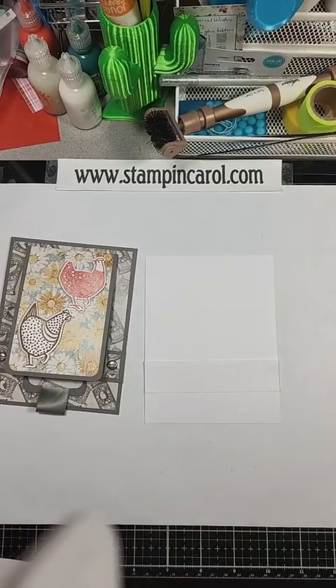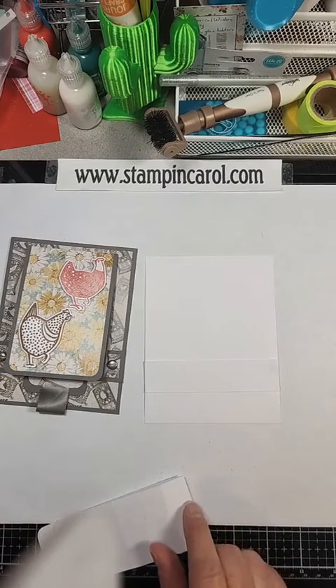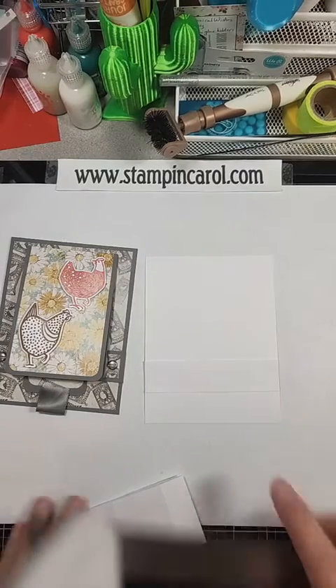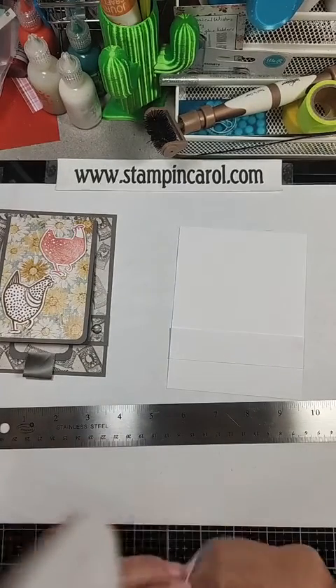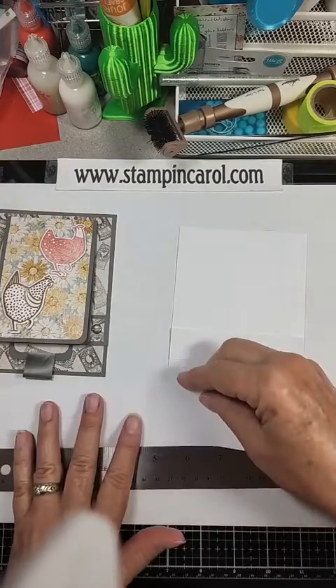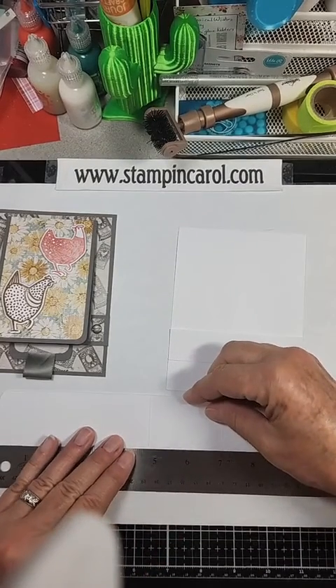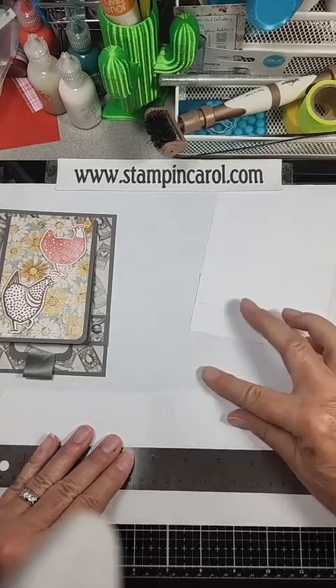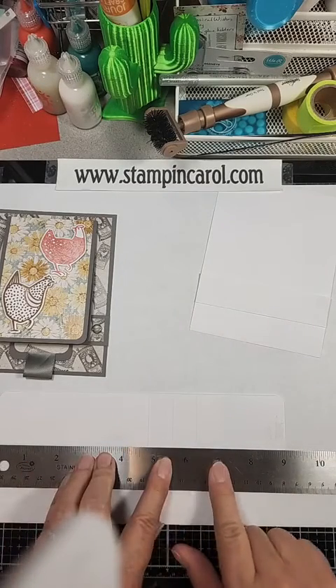I scored at 4¾. If I lay this out with a ruler, the score lines are at 4¾, 5½, 6¼, and 7.